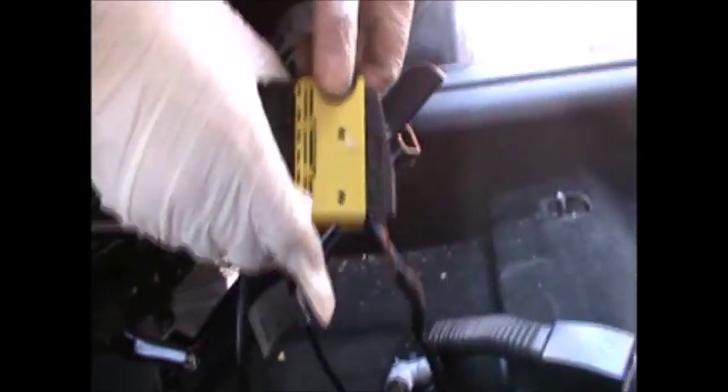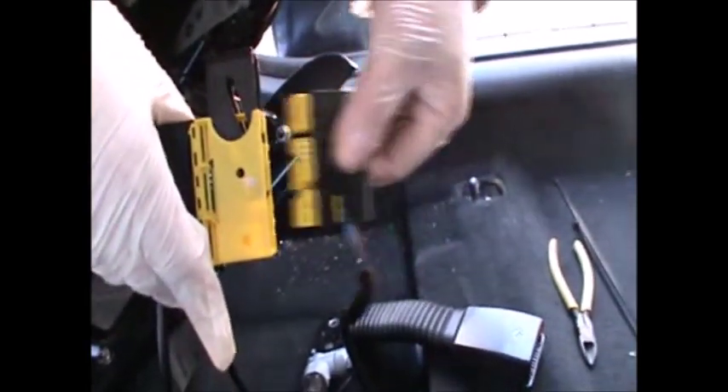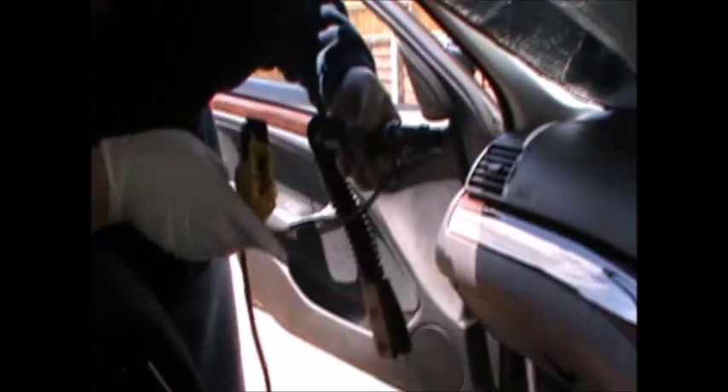Once you've removed all the connections, you just need to unplug this yellow connection here, which you do by pulling the black end and taking the connection out. And that's it — you've got your seat belt tensioner buckle off.